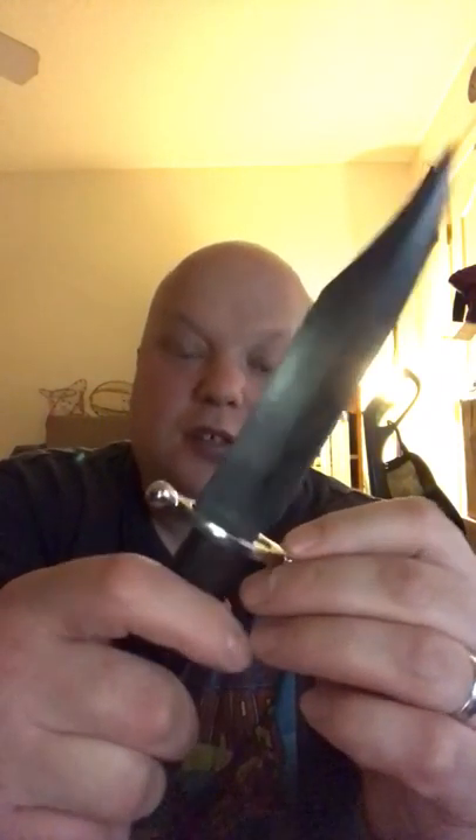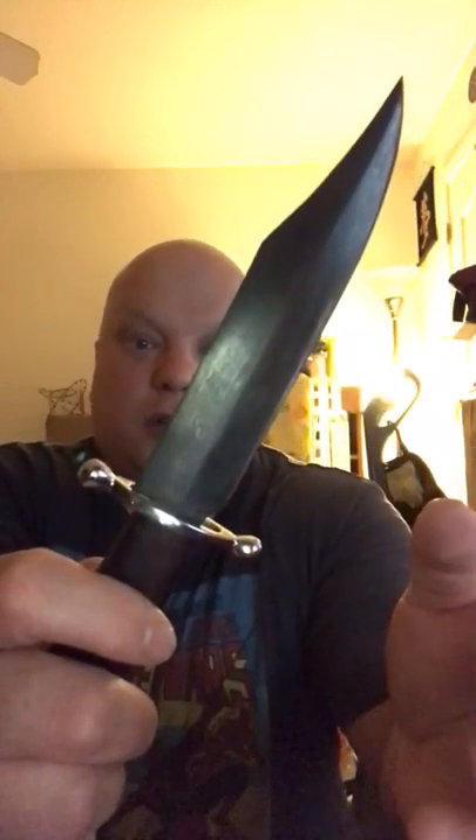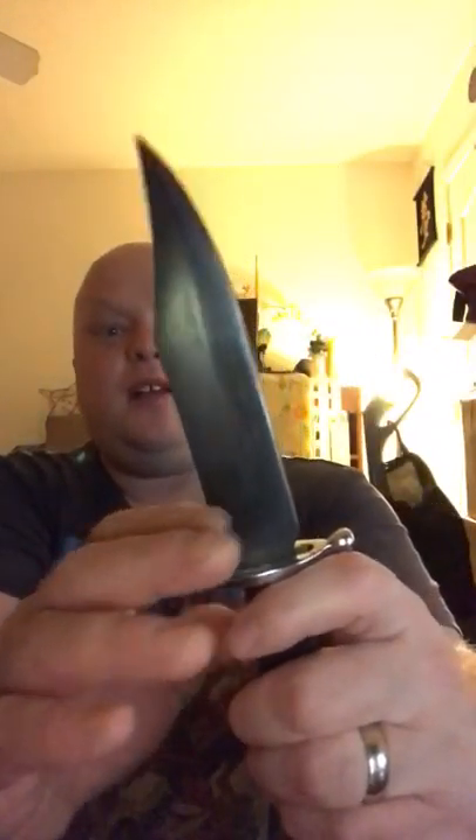Moving to the guard, it's listed as nickel silver, which is pretty nice. It does the job of keeping your hand from riding up on the blade and preventing you from cutting yourself. It doesn't rust or tarnish like an iron, brass, or bronze guard would, so you don't have to worry about cleaning it.